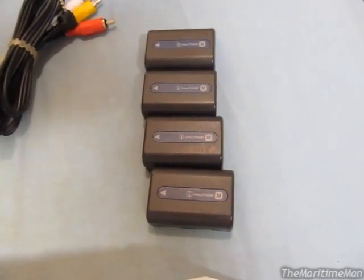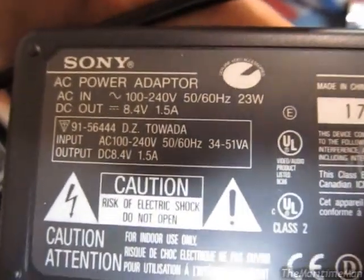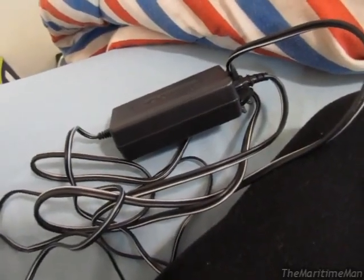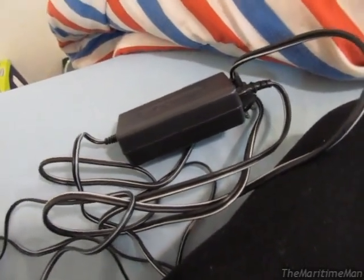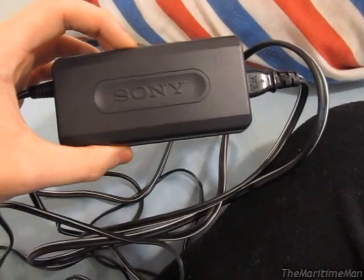He didn't have an AC adapter he could send with it, so I bought this AC adapter on eBay — just a standard Sony AC adapter, model ACL-10A. I got this on eBay for $10. I could have gotten a generic AC adapter for cheaper, but my advice is just stay away from Chinese generic AC adapters. Nothing but trouble in many ways, and you could risk destroying the equipment. So I paid a little bit more for a used original one, and that's fine by me.